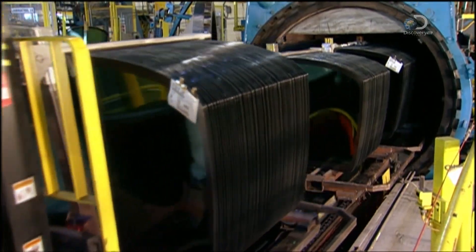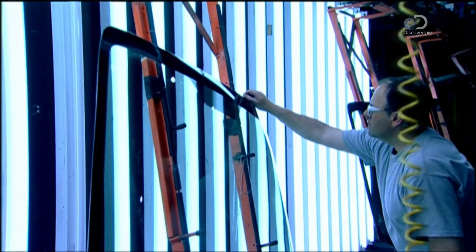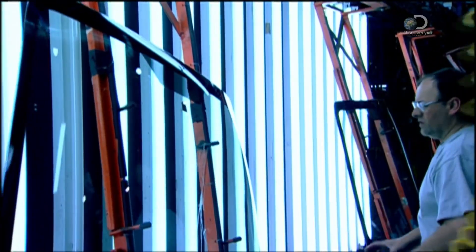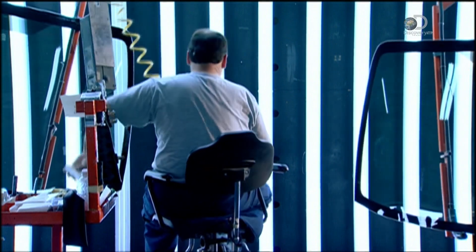A rail system transports the tub full of windscreens to the inspection station. Here, each windscreen undergoes a close-up inspection. It's searched for scratches, chips, or any contamination between the glass and vinyl layers.